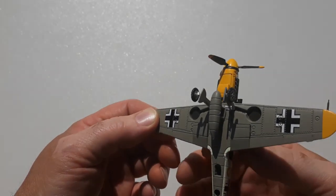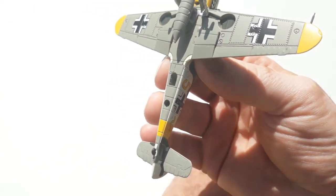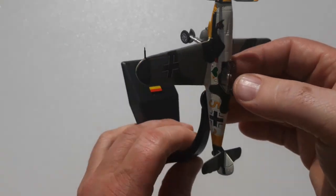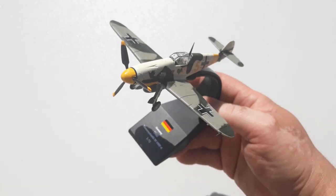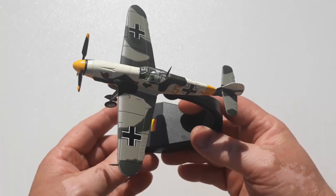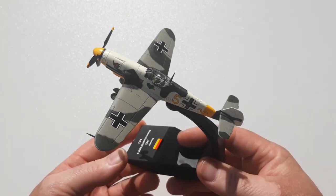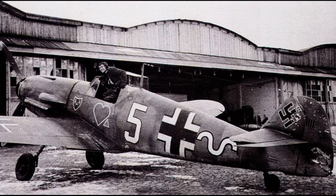Oh sorry, one thing I failed to show you was the quick stand installation — which, as you can see, is nice and easy. And there it is on the stand. Once again, thank you very much for watching and taking the time to view our video. Have a great rest of your day!